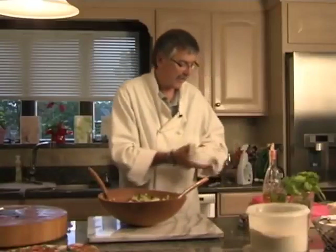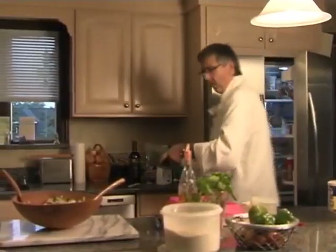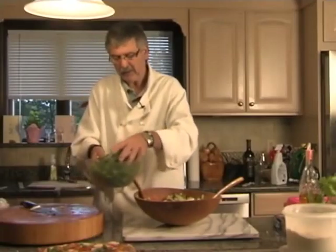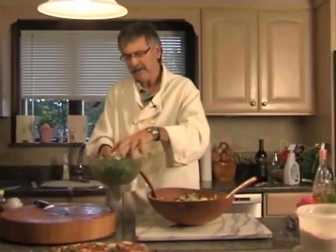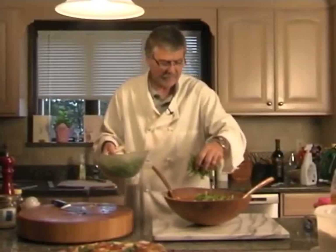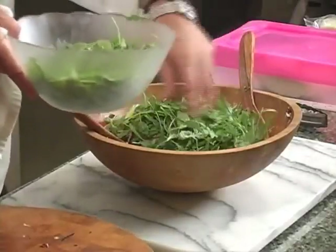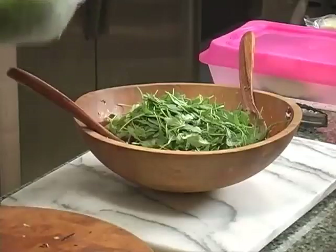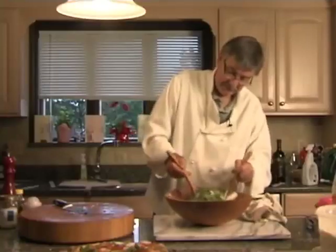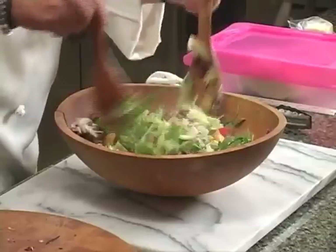If you want to use a little less or a little more goat cheese, that's fine. You can also use feta, blue cheese, or Gorgonzola — something that melts and has body and a little bit of earthiness to it. As you can see, goat cheese is very creamy as it melts into the components. I have some washed and dried baby arugula — arugula is kind of peppery and has a nice little bite to it. It has a nice balance to the sweetness of the peppers, the sweetness of the onions, the bitterness of the endive, and the bitterness of the radicchio.